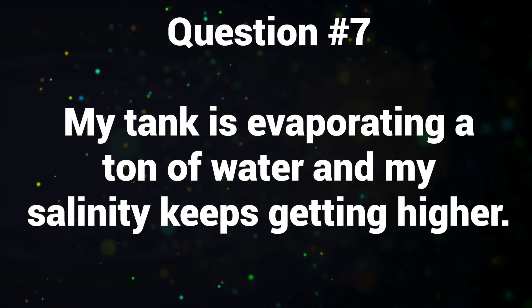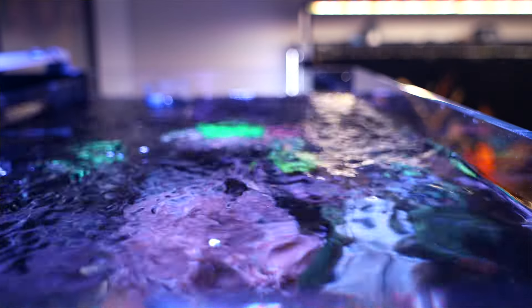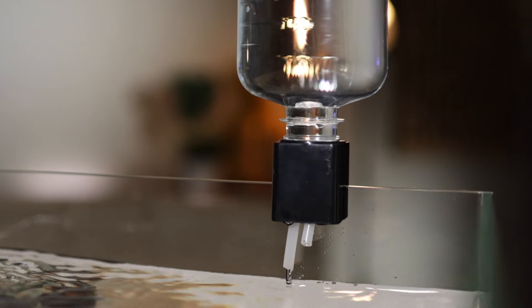Question number seven: my tank is evaporating a ton of water and my salinity keeps getting higher. I think what's happening is you keep adding salt water back to the tank — it's a super common beginner mistake. Once you have the salinity dialed in at 1.026 or 35 parts per thousand, as long as you're refilling the tank with filtered water — RO water, RODI water, fresh water — that salinity should stay exactly the same. If your salinity keeps getting higher, you're probably adding salt water when topping it off. The salt doesn't evaporate, only the water evaporates. So just correct that mistake and add filtered fresh water, not salt water, and your tank should be stable.